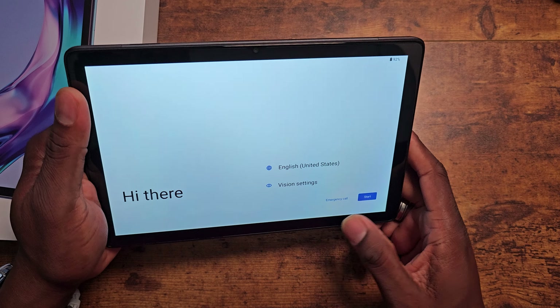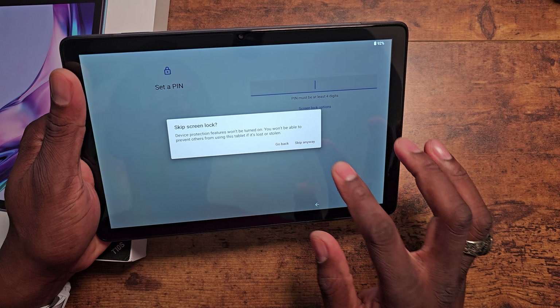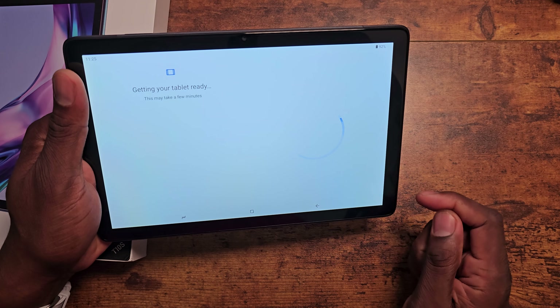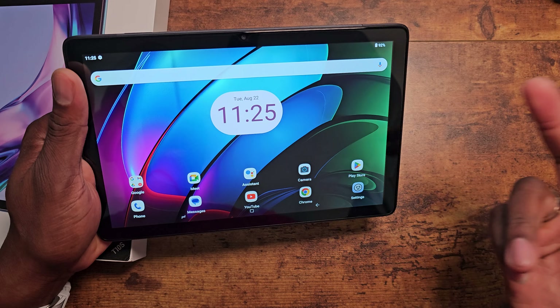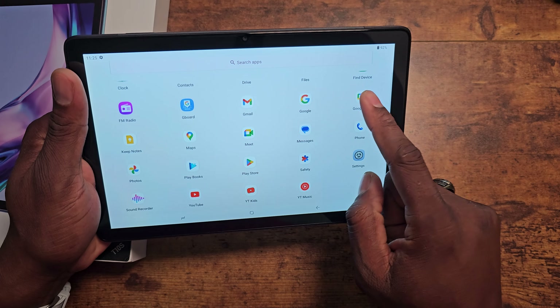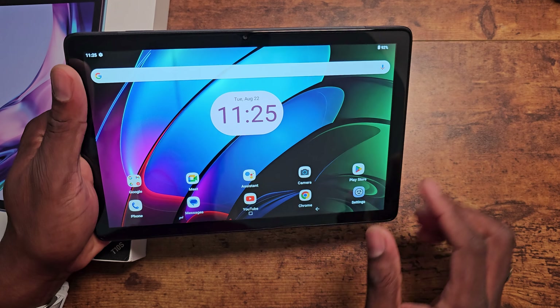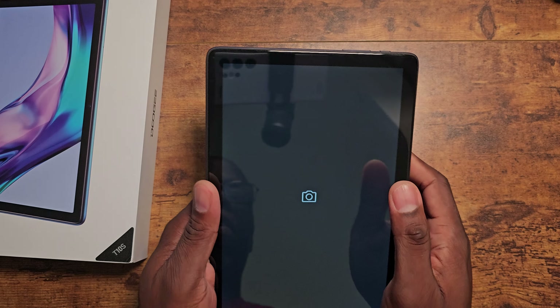Again, that mobile network — let me sign in offline for this one. We'll go to London again. But, ultimately, you're just looking at some pretty solid-performing Android tablets overall. I believe this one has the T606 as well, clocked at 1.6 gigahertz. But it's fairly fast to set up. And, wow, this one has a very strong haptic feedback.